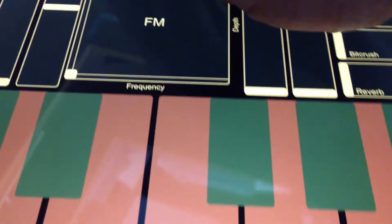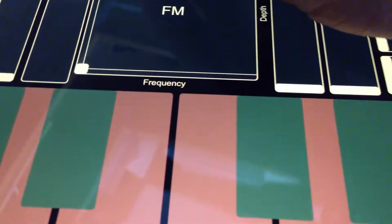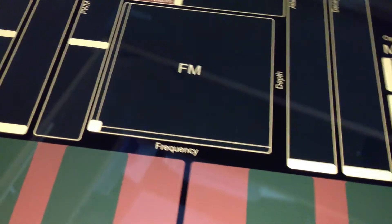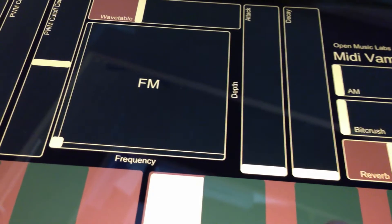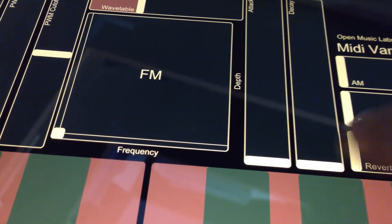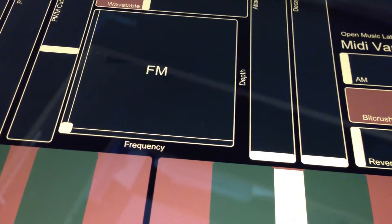You can adjust the wavetable, give it some reverb, which is a bit crunchy, a bit crushed.